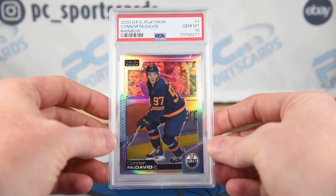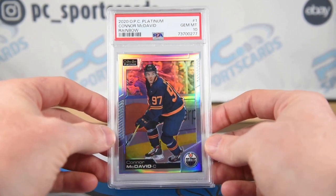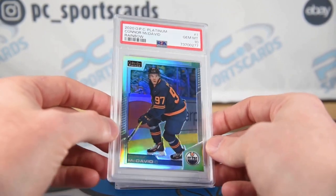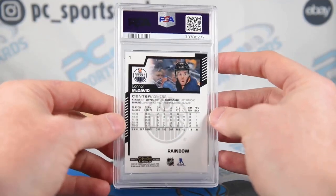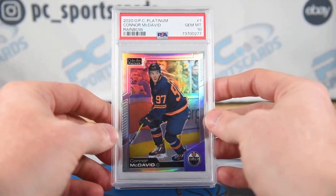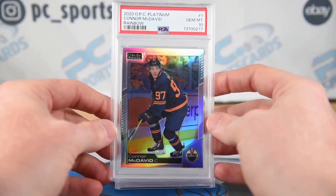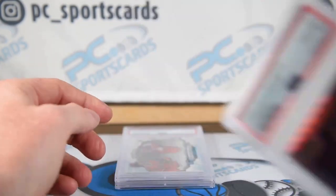Finally hit on one of these rainbows! This is like a Pop 5 or Pop 6 — Connor McDavid Platinum Rainbow Refractor. They call it Rainbow for Hockey. This is going to go $80 to $100, and I think it was like $6 raw. Low pop, best player in the game, iconic guy. Love it, very happy with that card.